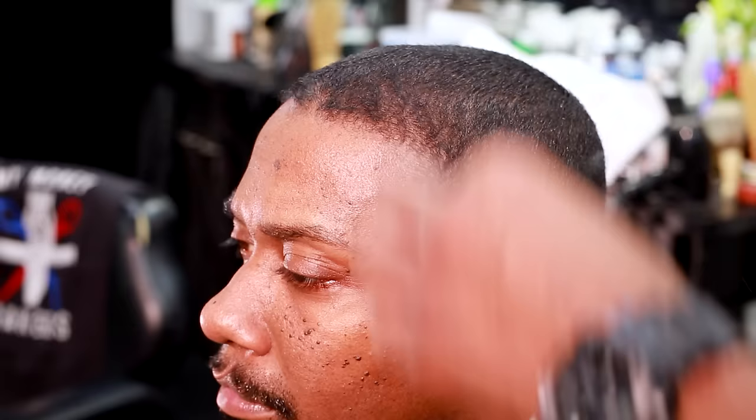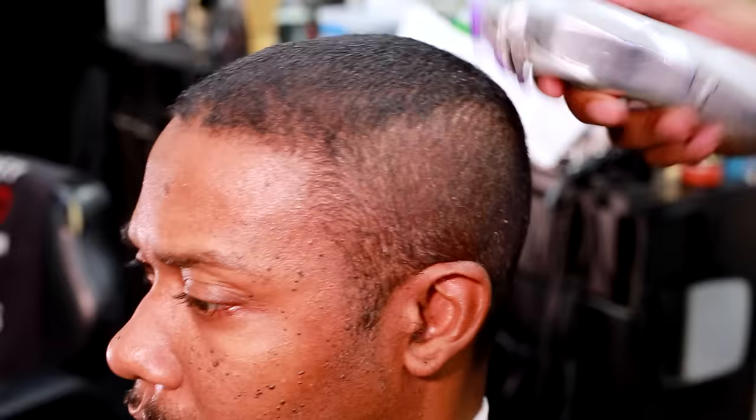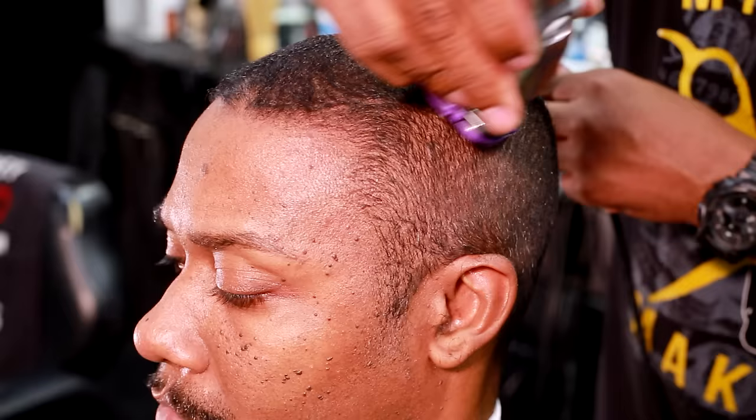Today we're going to cut an even haircut against the grain. When you go against the grain, it's actually easier because against the grain it gets all of that hair and cuts it nice and even. Some clients don't like their haircut against the grain — feel out what type of client you have. Some just want you to cut their hair even with the grain. But I would suggest telling them that going against the grain gives it a smoother cut, and it makes sure all the hair goes off the same way. Just take that guard and go against it nice and smooth.